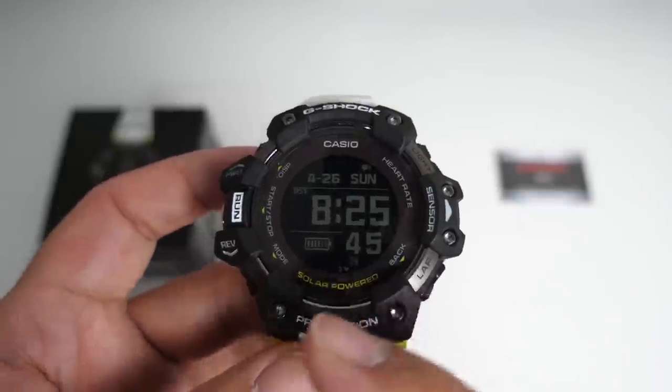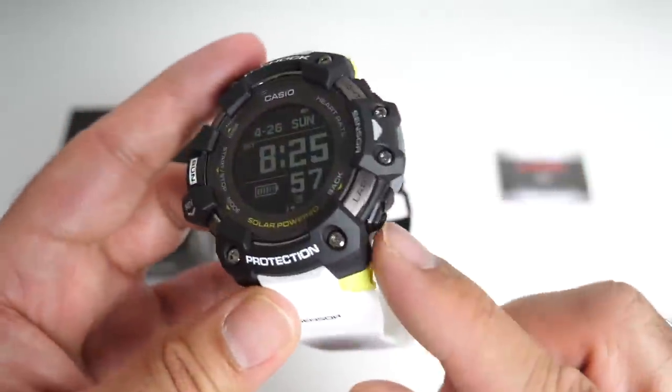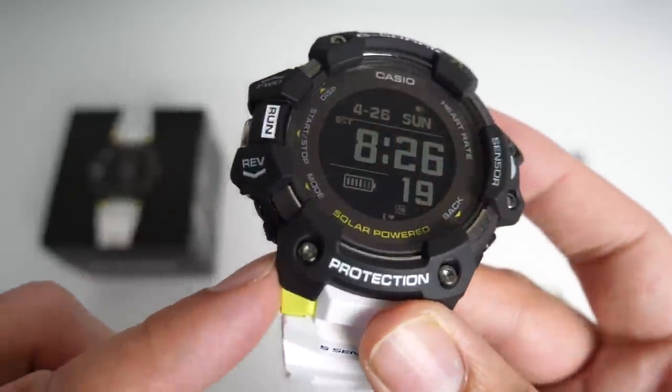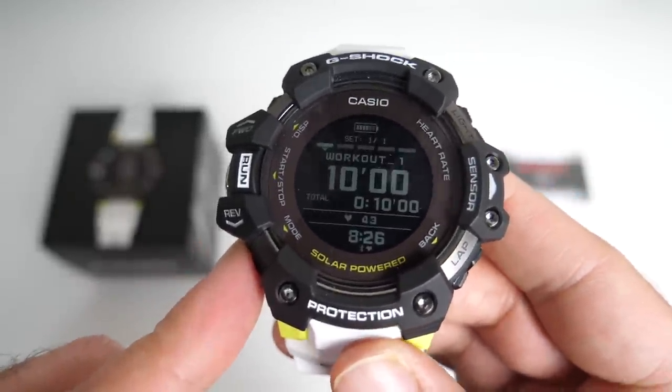Each button is labeled clearly. This is the back button — if you go into any of the other options, you can back out with this button. This button over here, again resin with grippy texture, is the mode button. When you press it, you'll be able to change between the different modes.